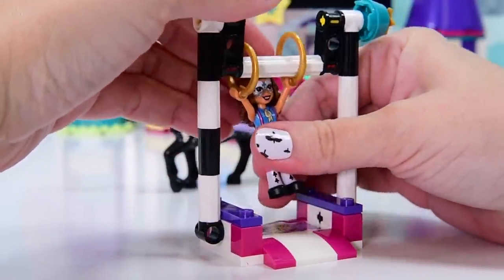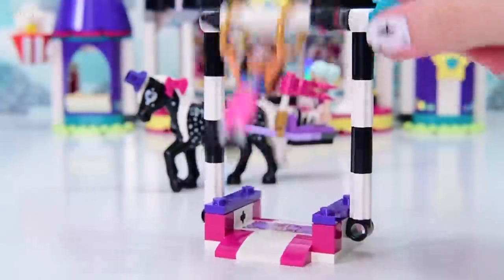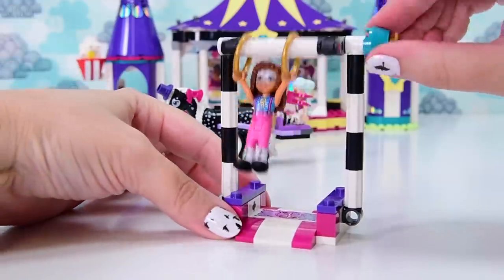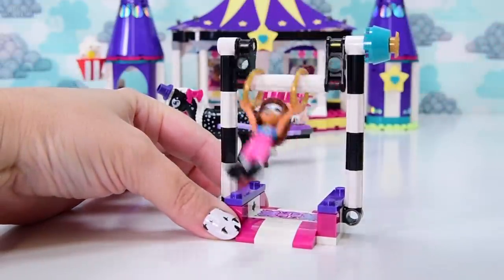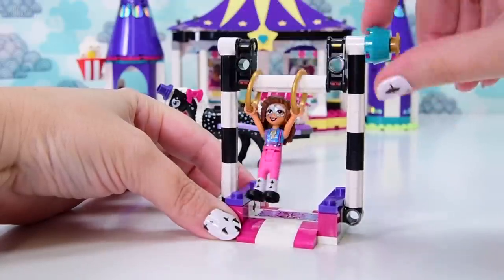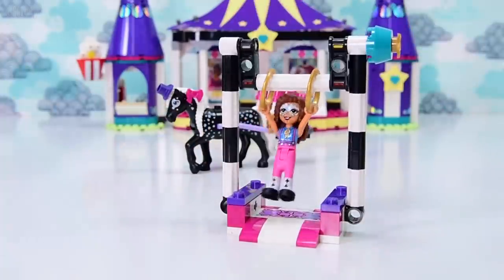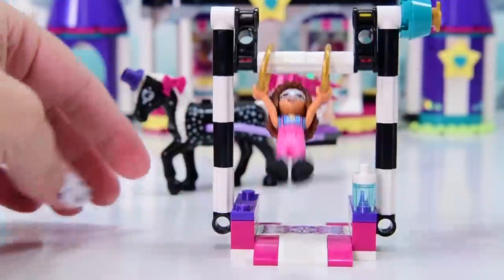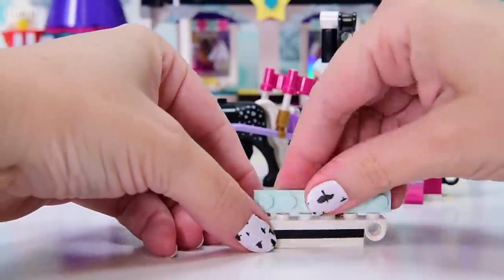We attach our mini doll to here and if we turn this it's highly unexciting because she just kind of flops around. But she does actually do a full circle up around in the air if you go fast enough. If you go slow, she just stays hanging down, but if you do it faster she actually flips all the way around. I did not expect that to happen. It's the friction of the fact that you've got the flat surface on the round of the rod that she's actually attached to - if that makes any sense.